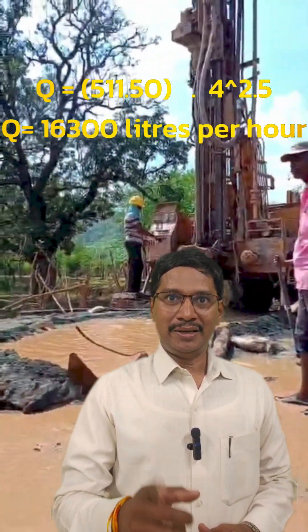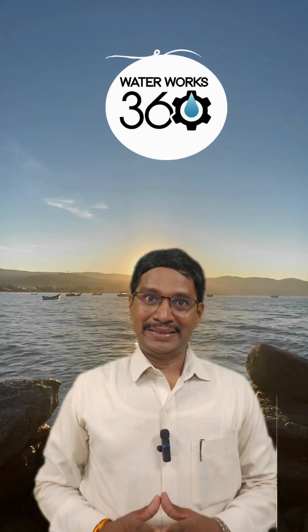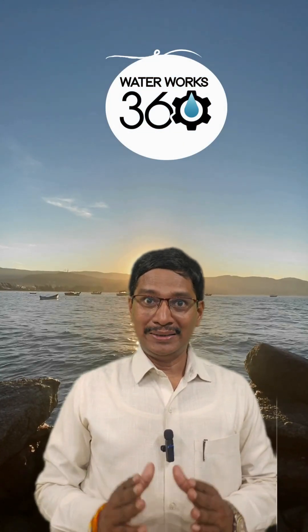It is a quick, easy, and accurate way to measure the yield of a bore well. It will help in selecting the right pump and motor for your bore well. Follow Water Wars 360 by Rupesh for more water engineering hacks.